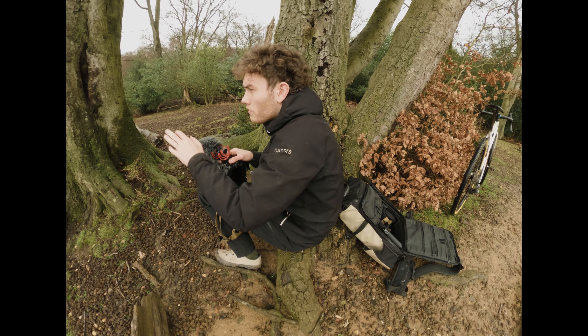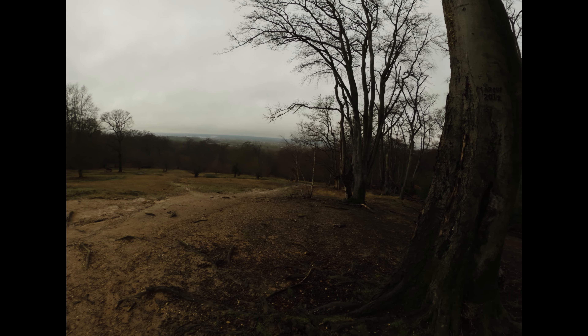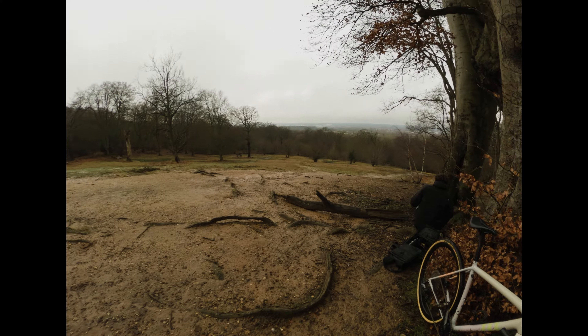We've just come to the first shot of the video — a nice roll-off that goes down toward a great view. You go through Epping, turn left, and you can see the whole world from here. This is predominantly a gravel tire, so we'll start on some gravel with a nice view before getting it muddy, keeping it clean for product shots.